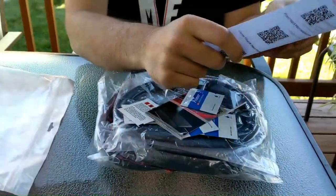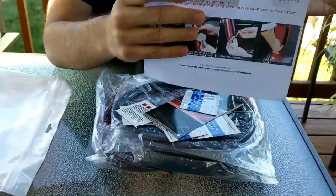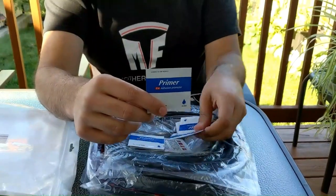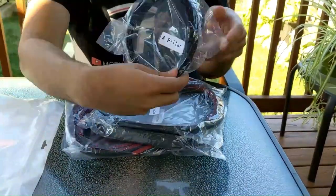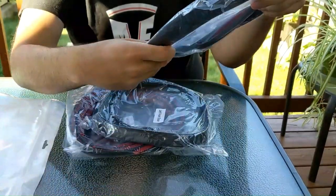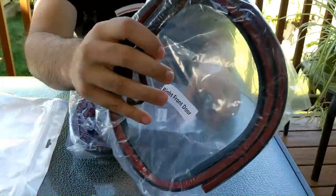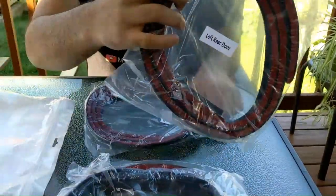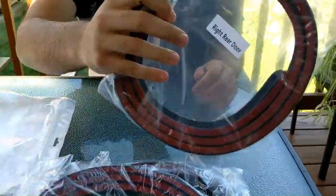So it gives you an instruction sheet. It will give you a bunch of these pieces: B pillar, A pillar, right front door, left front door, left rear door, and right rear door.